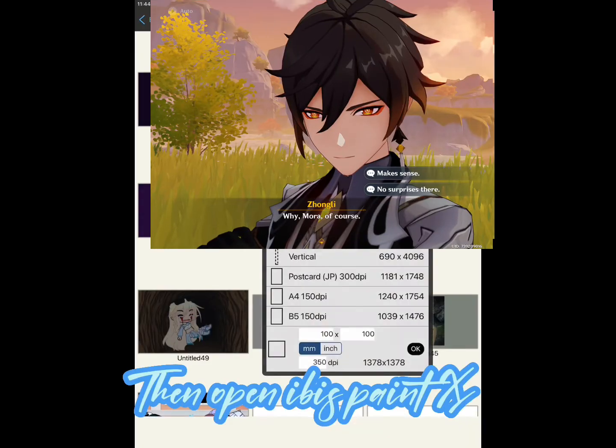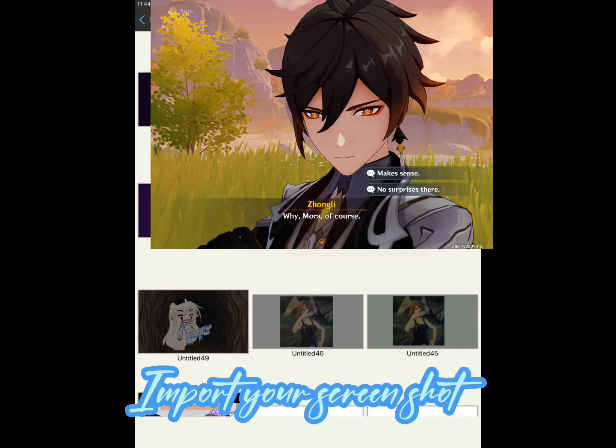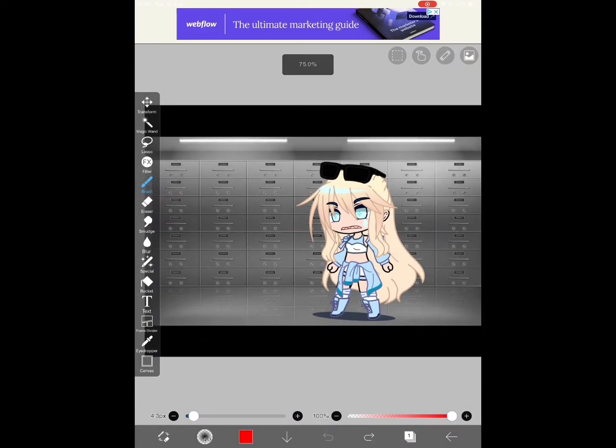Then open Ibis Paint X. Import your screenshot. Add a layer.